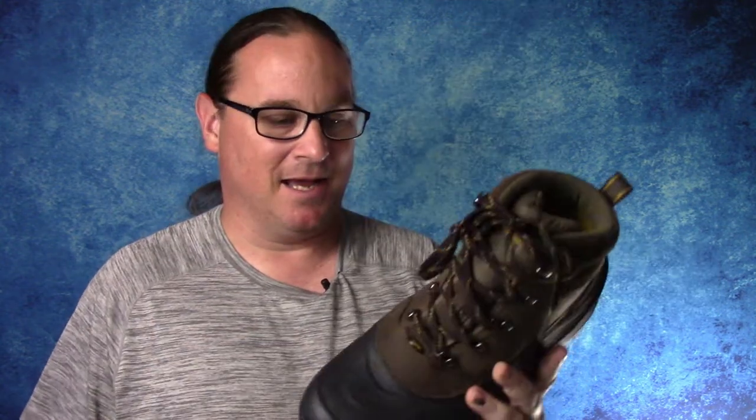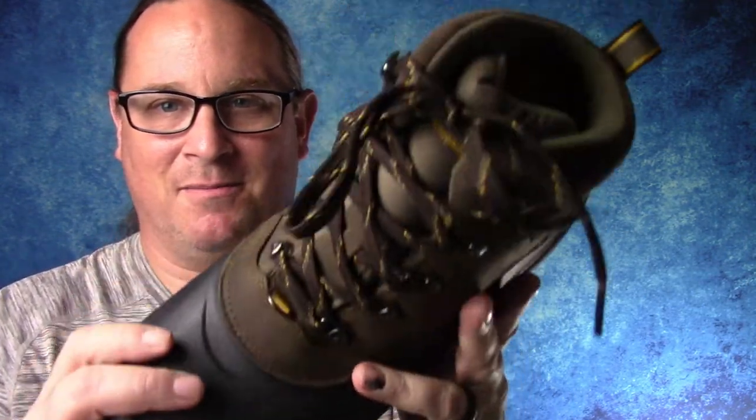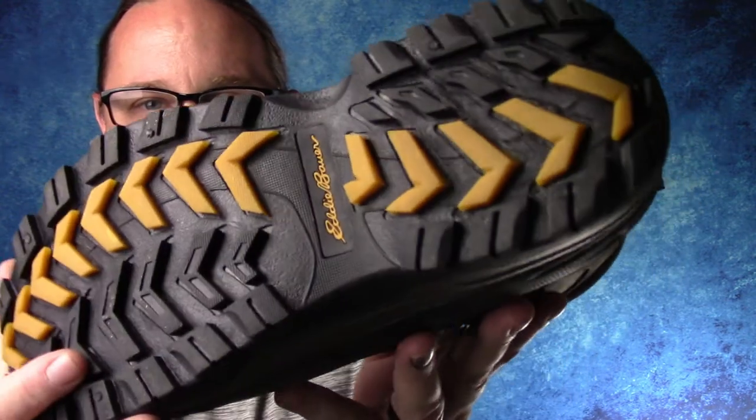What's up everybody, here with Buckeye Reviews. Today we are looking at the Eddie Bauer Snow Foil Winter Boots. I'm actually wearing an Eddie Bauer shirt right now — I have a lot of their gear. I believe in their gear; it's gotten me through some pretty rough times in the outdoors, especially because I like to winter camp and winter backpack a lot.